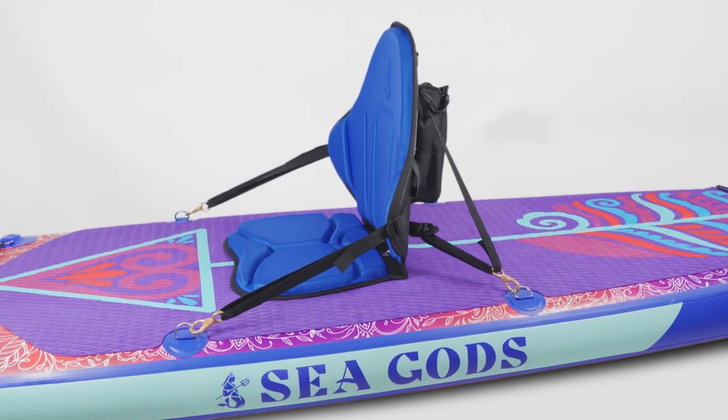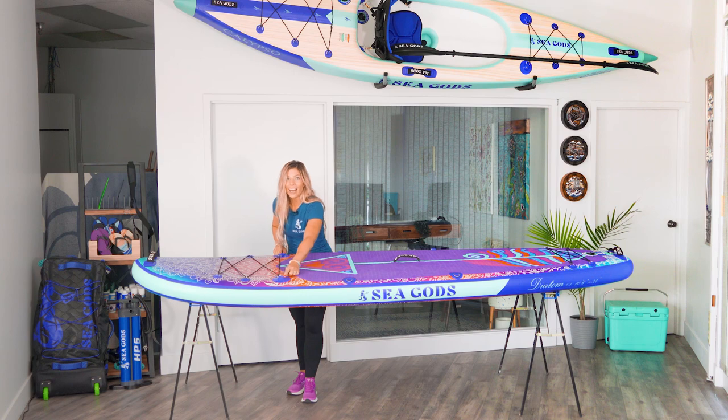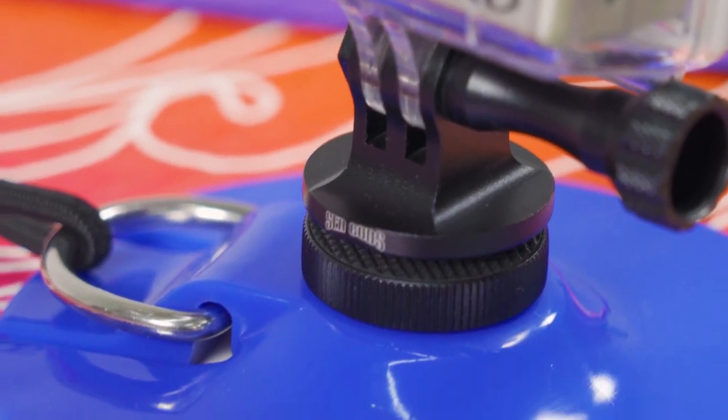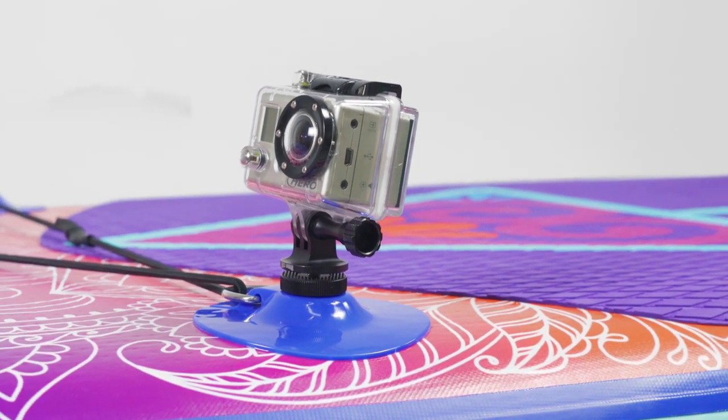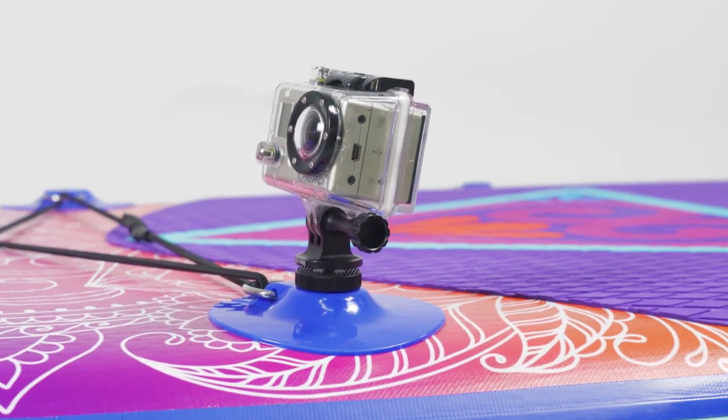Up at the front here, we have these two action camera mounts, which are really good not only for putting in an action camera, but you can also put in a cup holder or a marine light if you want to go out for that moonlight paddle.